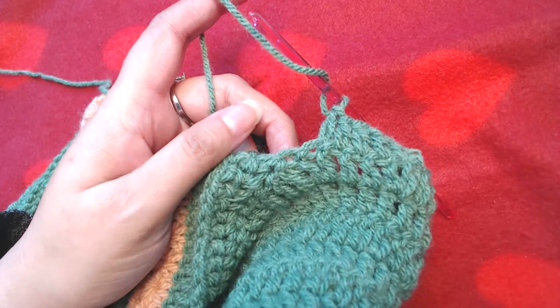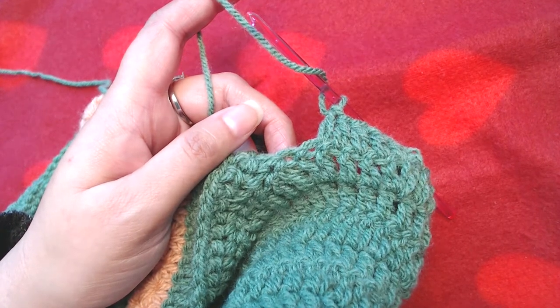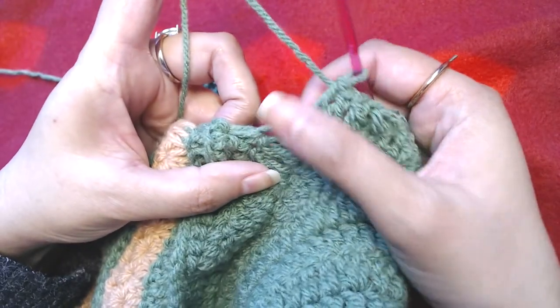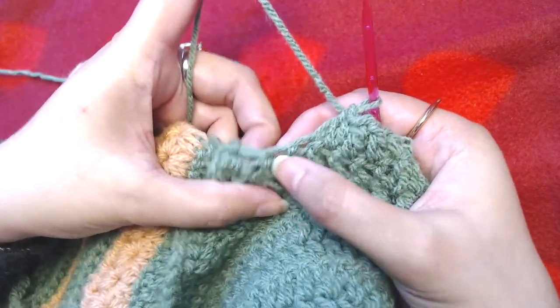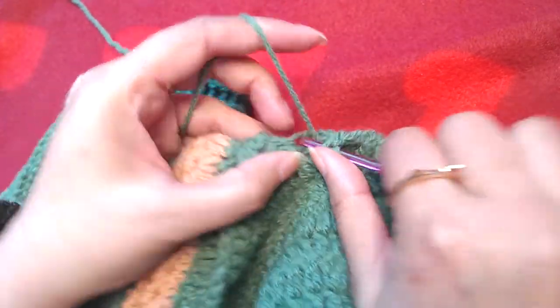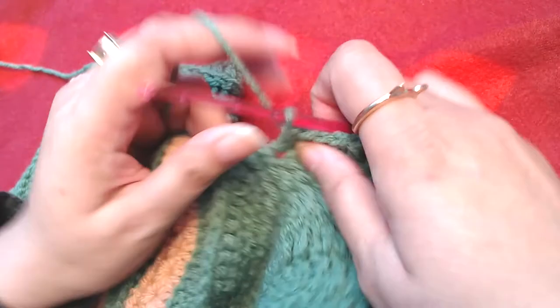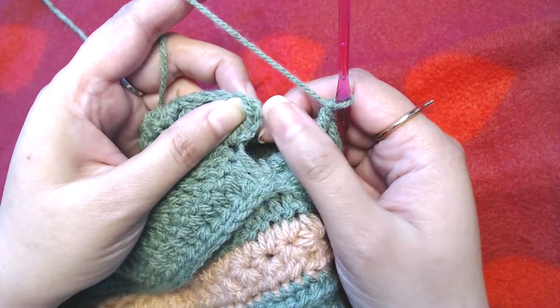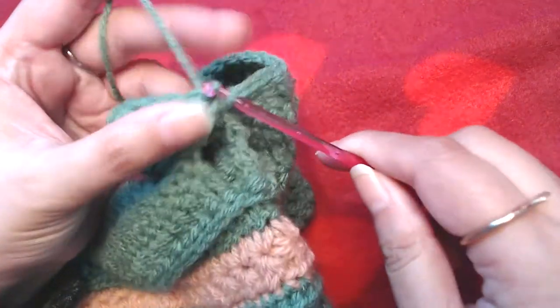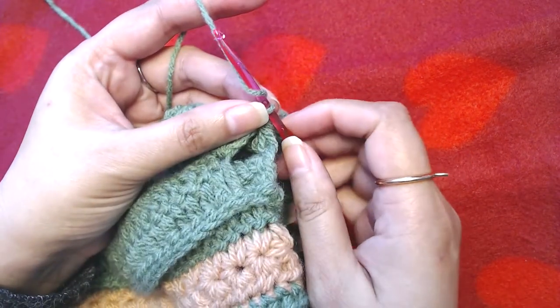Now I will make one double crochet into this double crochet as well. This is the first double crochet we made after we did the separation for the armhole — we skipped these stitches and then made a double crochet, so we are going to make one double crochet into that as well. At the end of this round you should end up with 29 double crochets, or 28 double crochets plus our starting chain three. We will slip stitch on top of our first starting chain three. Don't worry about this gap — we will close this hole later on.